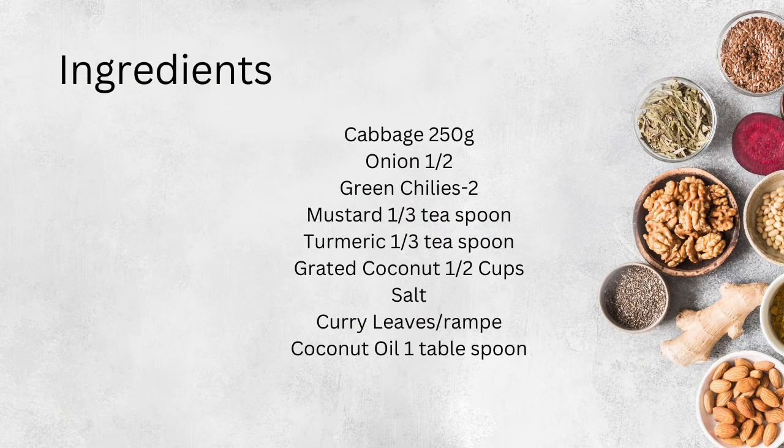Hello everyone, welcome to the recipe for this recipe. How do we do this?